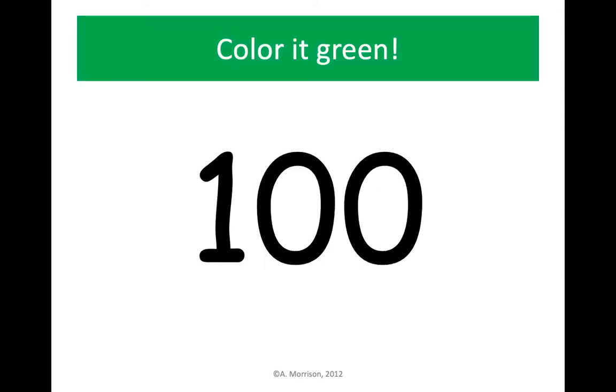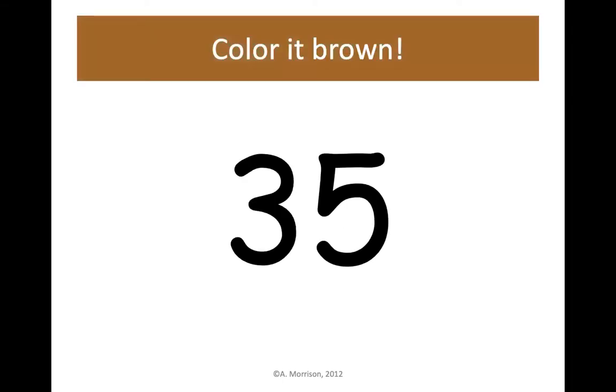This time we need our green crayon to color 100 green. It has 10 tens, 0 ones to make up the number 100. Color change — find your brown crayon and find the number 35. Color 35 brown.